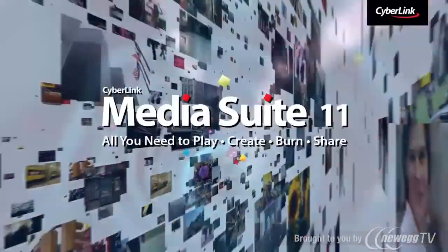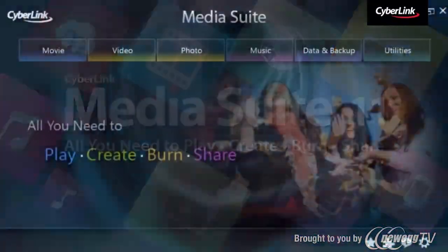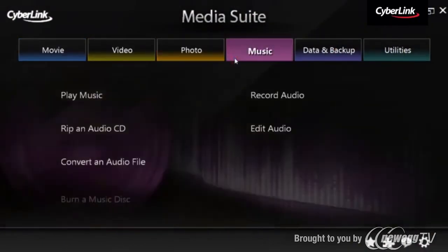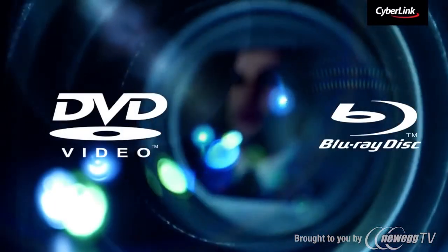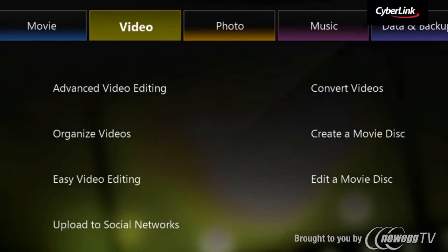Introducing CyberLink MediaSuite. CyberLink MediaSuite Ultimate is a 15-in-1 multimedia suite for Blu-ray and HD media. Whether you need to play back movies and videos, create home movies, or burn and backup data, you can find every tool you need in CyberLink MediaSuite.